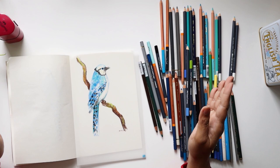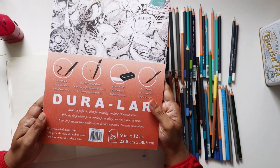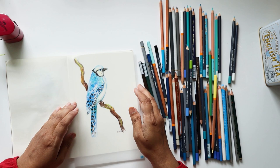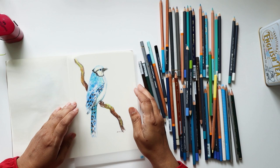And that brings me to the close of my exploration with the Duralar Archival Polyester Film 0.005, two-sided matte film for drawing, drafting, and mixed media. I hope you enjoyed my drawing of a bird and I'll see you in my next exploration. Bye for now.